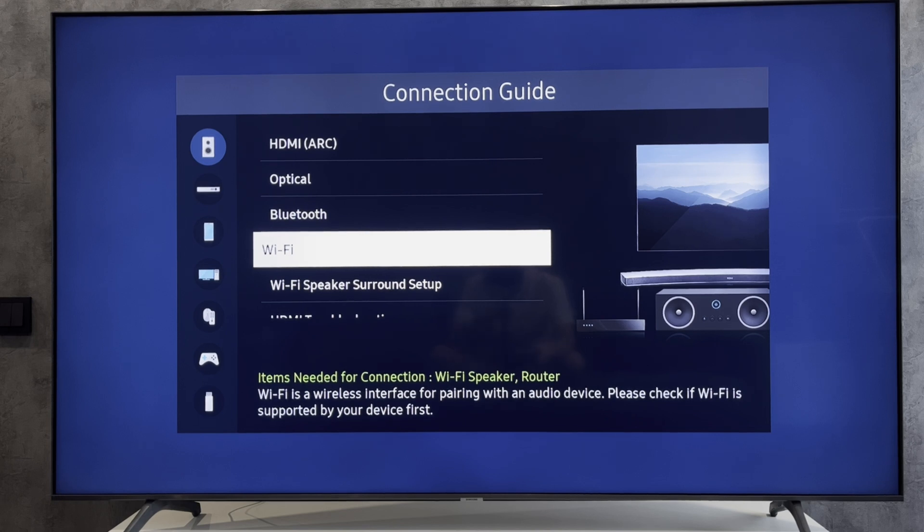After any connection type, you need to select Sound Output. Open Sound, then Sound Output, and select your soundbar. That's it — now you know how to connect a soundbar to a Samsung TV. Thanks for watching, please like and subscribe to the channel!